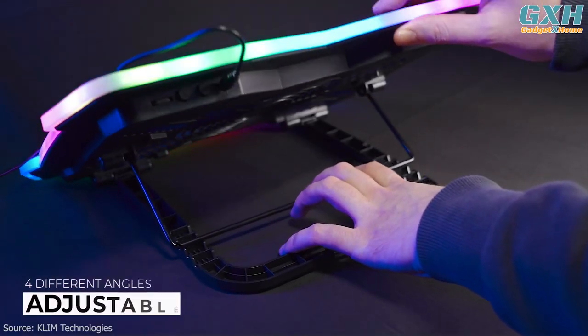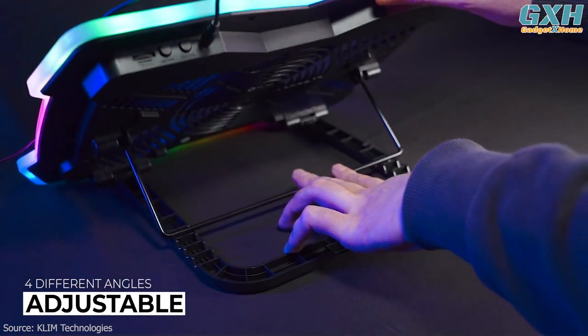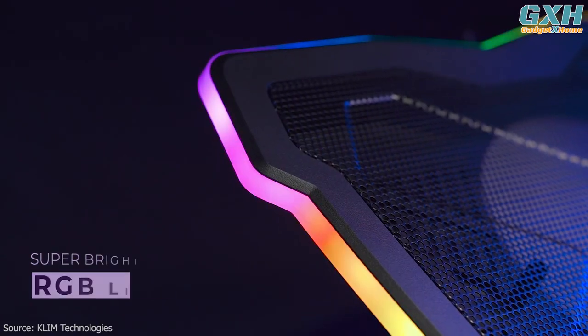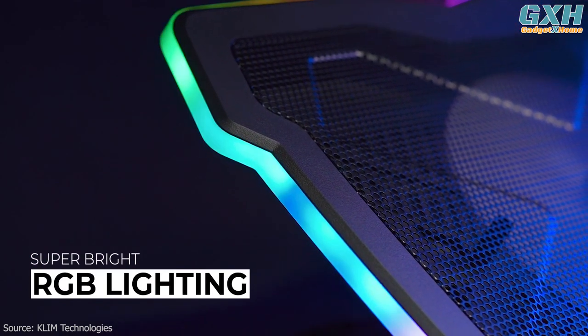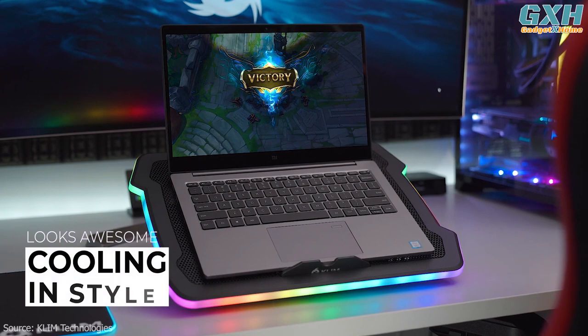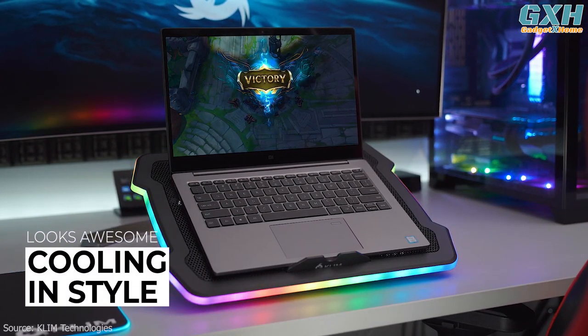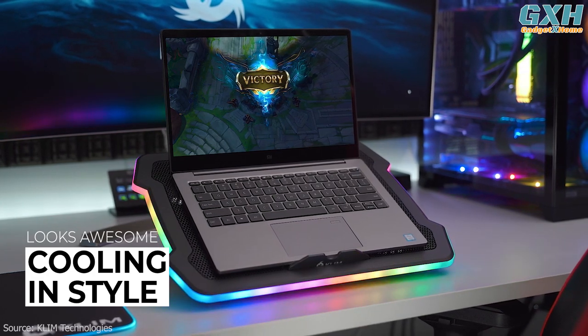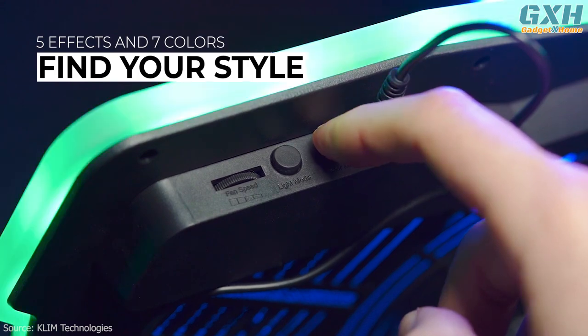Choose from 4 inclination levels to get the height just right for your gaming, with a frontal stopper to free your hands. But where this model really pops is its custom RGB lighting. This laptop cooling pad comes with a beautiful LED rim that comes in your choice from an attractive set of colors — in total, seven colors to choose from. There are also five different lighting effects to keep things interesting.